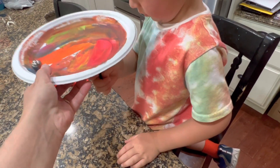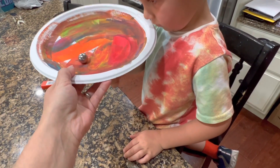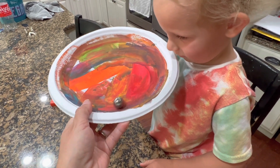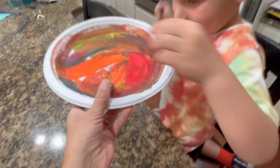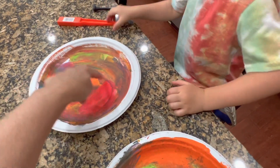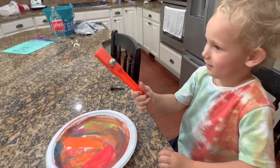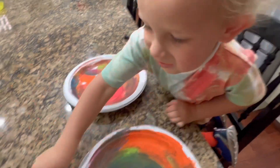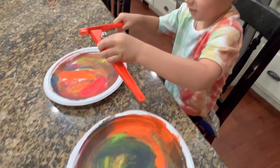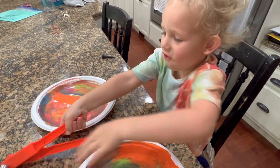So put it underneath there, right under here. Try and get it to stick to the ball. You have to put it under. Okay, now move it slowly. We're going to draw patterns on our plates. Does it stick on here? Yeah, it does — because that's magnetic. Can it stick on here? Yeah, there's a bunch of balls and they will stick on there. Isn't that cool?